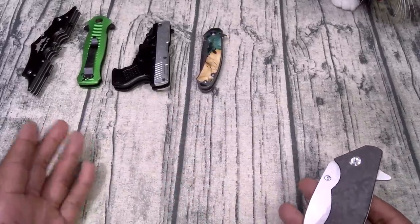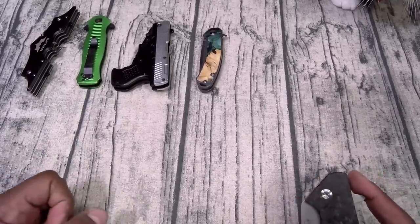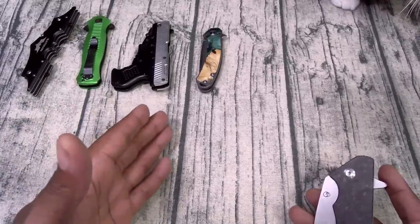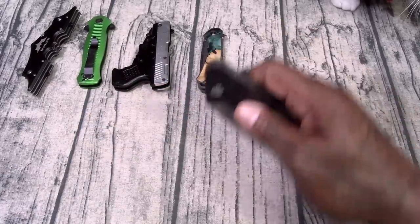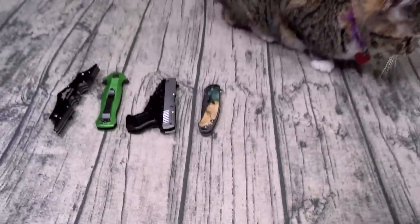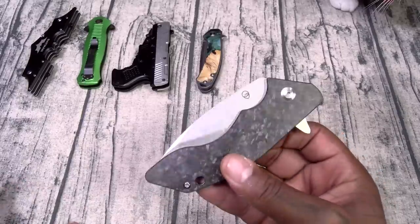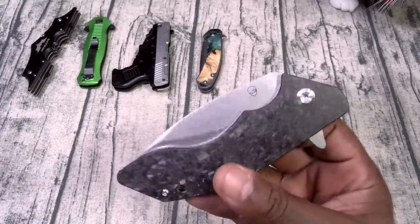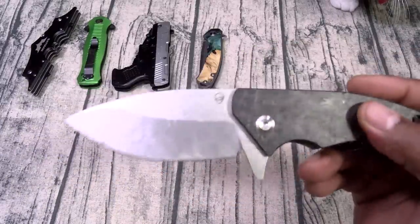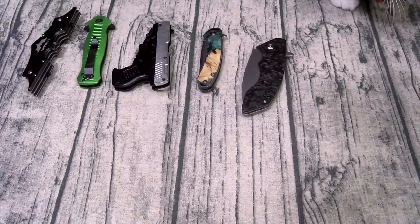If y'all see me yell at Shoes, it's just like when you yell at your little kid when they're about to run into the street — you're not mad, you've got to be stern. If y'all hear me take a stern voice with Shoes or give her a stern shove, that's how she knows whatever I'm doing is a dangerous situation and she's going to play her position. This one here is from Alien Knives — runs about a hundred bucks, was a gift. I actually like the handle on this one.